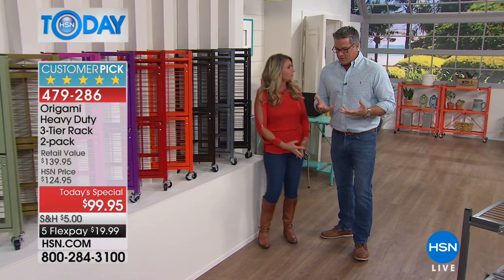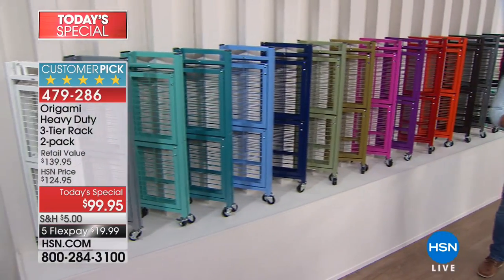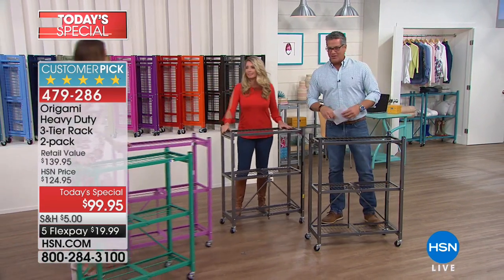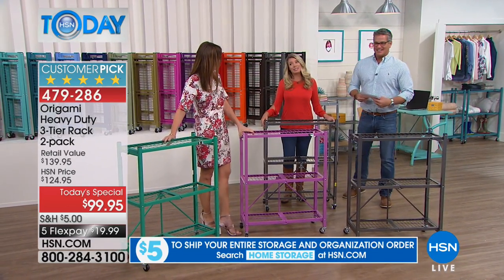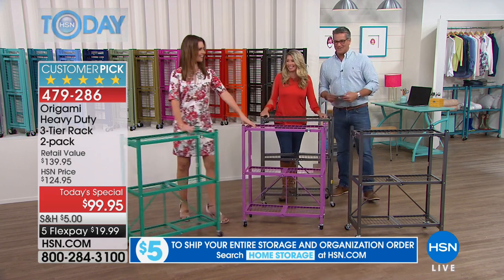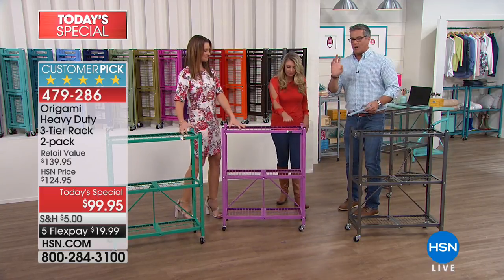We also have Pewter and Black. We've incorporated more color and style into Origami over the years because we realize you're decorating your house with this. Want some gemstones? We have Amethyst and Jade available — but these are going to go fast.